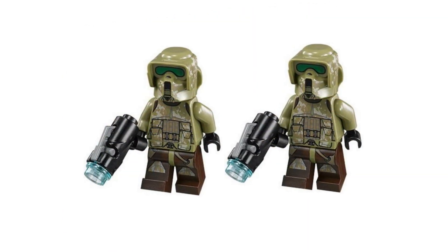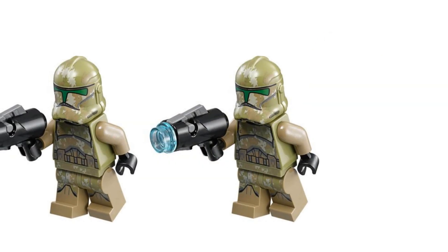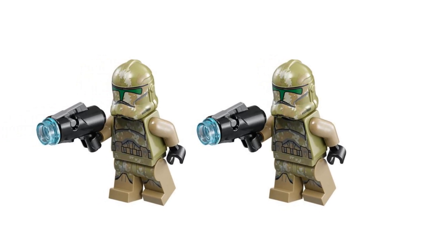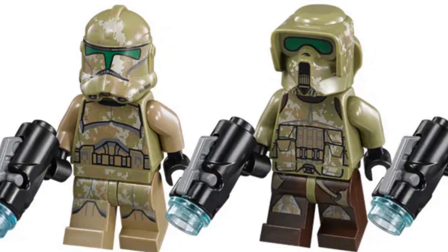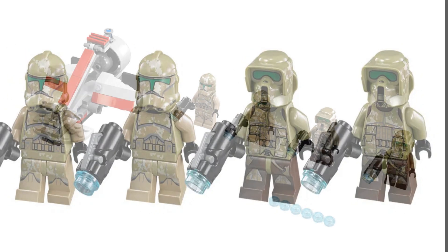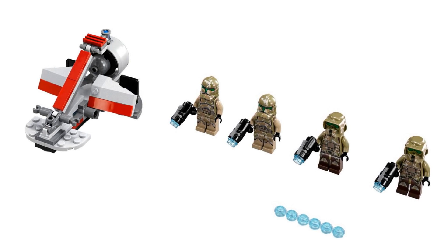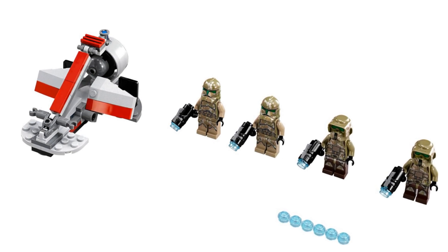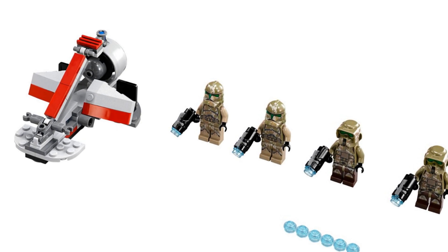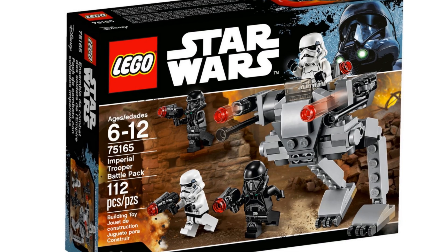Next up is the Kashyyyk Troopers Battle Pack released in 2014. You get two regular Kashyyyk Scout Trooper minifigures, great for a Kashyyyk MOC, plus two Phase 2 Kashyyyk camouflaged Clone Troopers — a great minifigure selection. Even though those camouflaged clones never appeared in the movie, the scout troopers did. They are getting pricey, so get them before they run out. If you buy two or three, you can even combine the parts into a bigger swamp speeder.